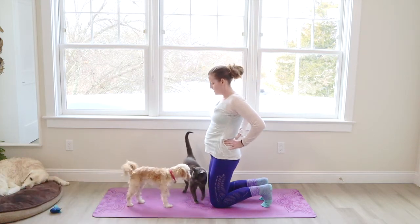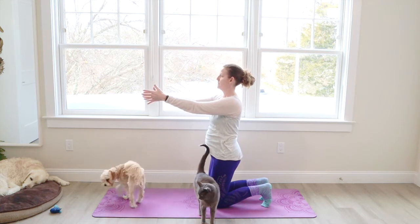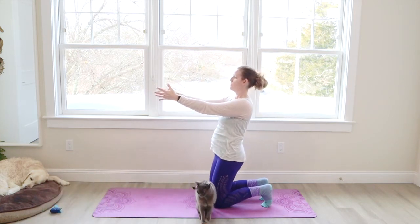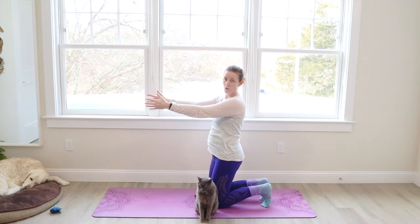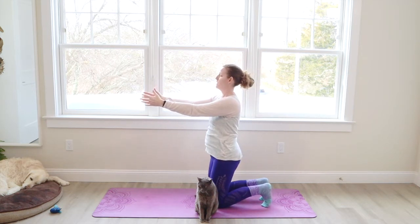Now let's bring the hips back to center. Take the arms out in front and gently rock forward and back. The toes are curled, so it's helping us to stay stable and not fall. It's also helping to protect the knees.